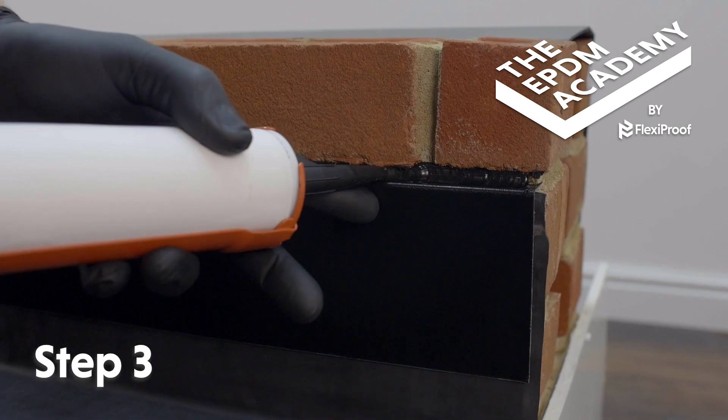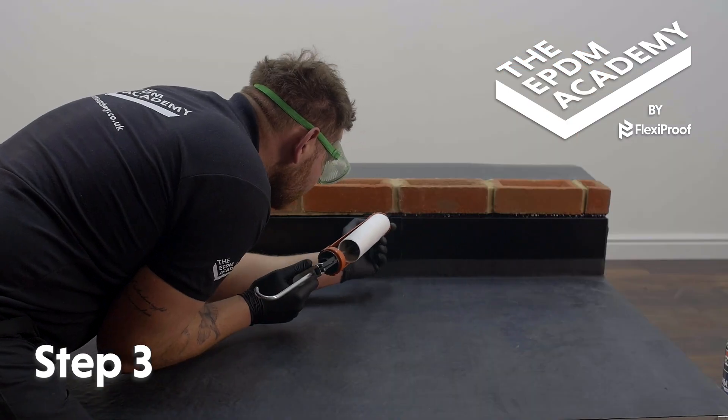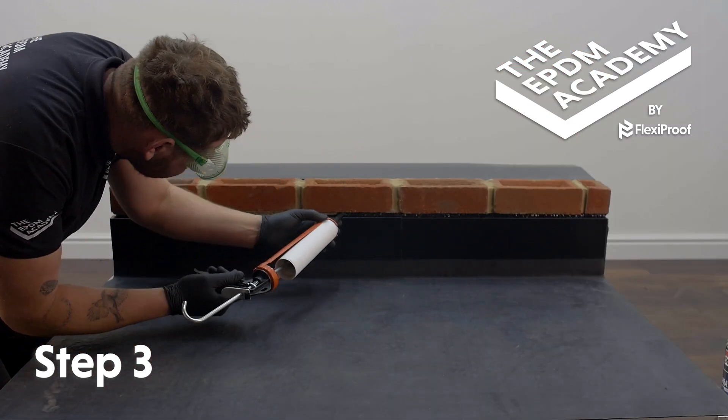Use a sealant gun to pump silicon sealant into the wall chase to seal and secure the metal wall flashing trim in place.